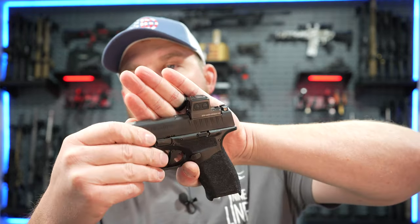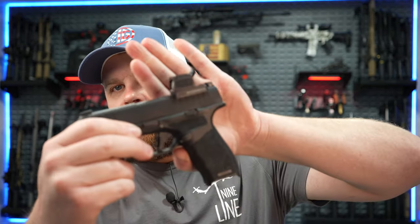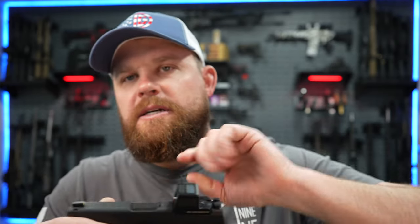One of the reasons I chose this red dot is because it's an enclosed pistol sight, which is what EPS stands for. That enclosed emitter is a great feature — it keeps stuff from getting on your emitter. I've had problems with that before on other red dots. I'm a Holosun fanboy; they've worked flawlessly for me. The only issues I've had are lint or dirt getting on the emitter and distorting the image. But with these enclosed pistol sights, that's not possible because the red dot is enclosed between two panes of glass.